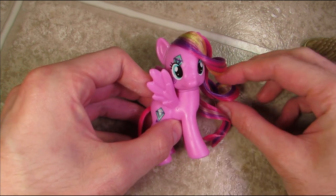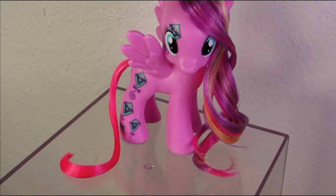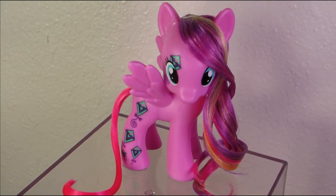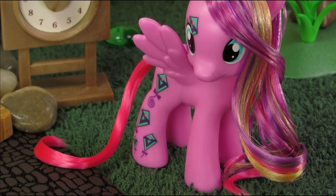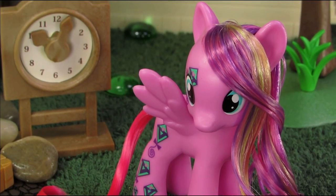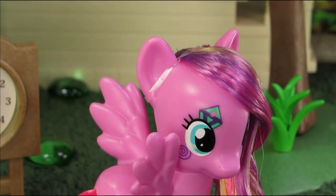And Sky Wishes is done! Here she is soaking wet, and here is Sky Wishes after drying overnight — she's styled up and ready for whatever the professors throw at her.